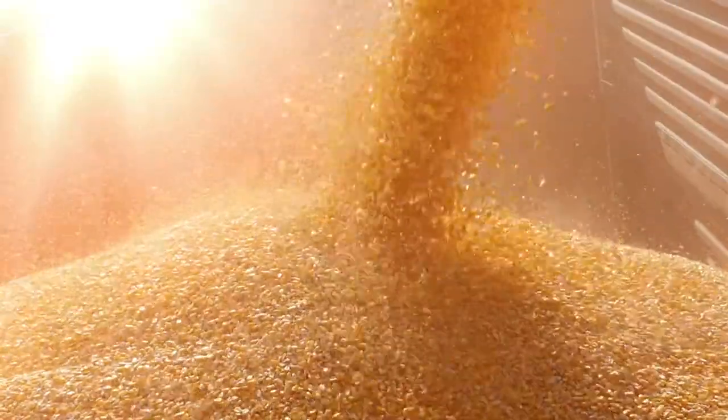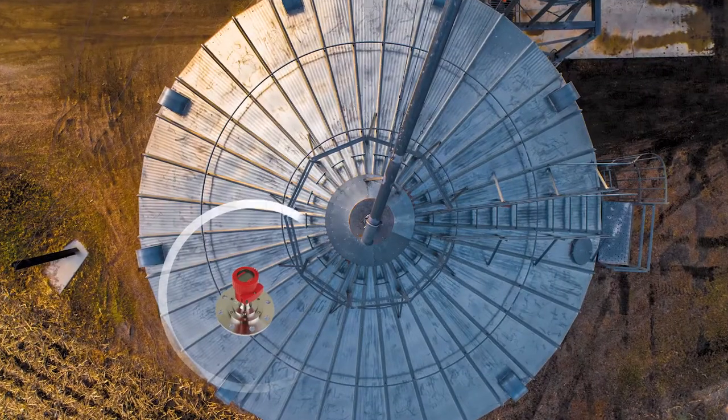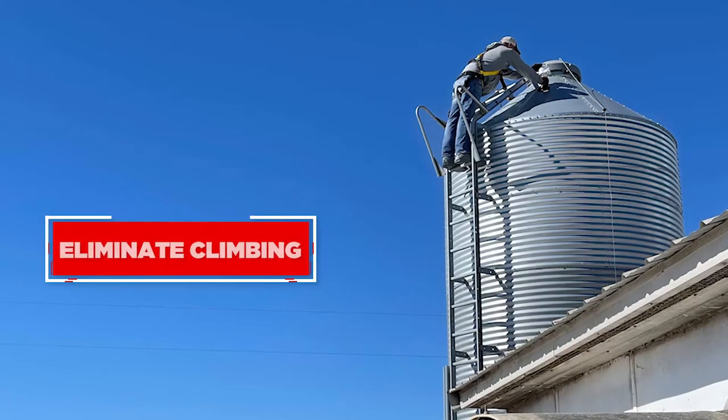BinView makes managing grain inventory easy. Level sensors are mounted on the roof of your bins to automatically measure levels and eliminate climbing.